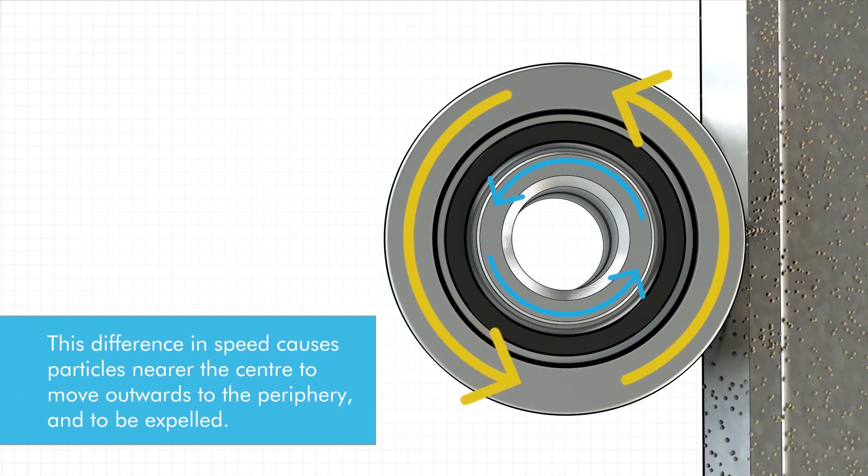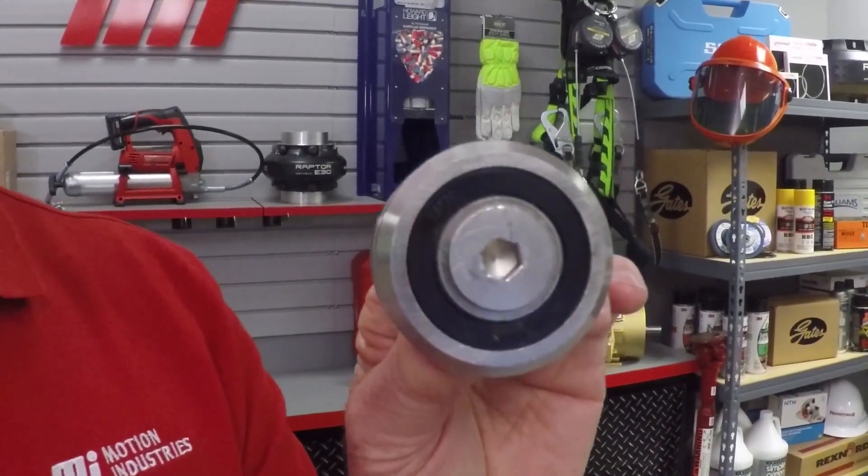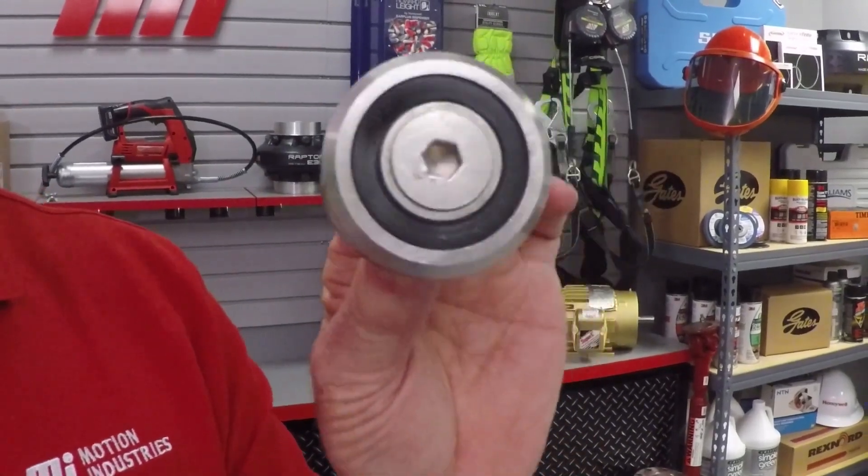Additionally, you can see that the bearings are sealed or shielded — they're inside right here. Combined with the sweeping effect provided by V-Technology, the rolling elements virtually never come in contact with the contaminants.